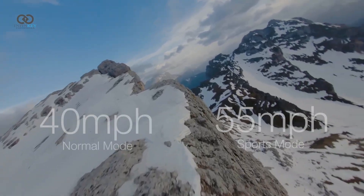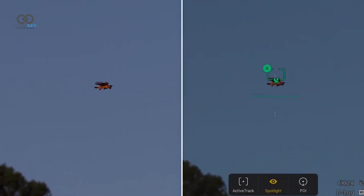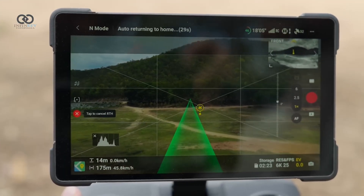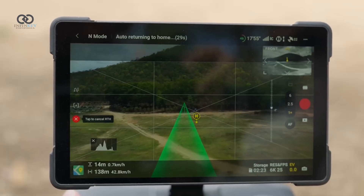Flight speeds are also better, with up to 40mph in normal mode and 55mph in sport mode, all while keeping the sensors active. A new active track for birds lets the drone identify and follow birds, and it can even switch between subjects on the fly. Spotlight mode is available across all lenses, helping users keep subjects framed while flying freely.